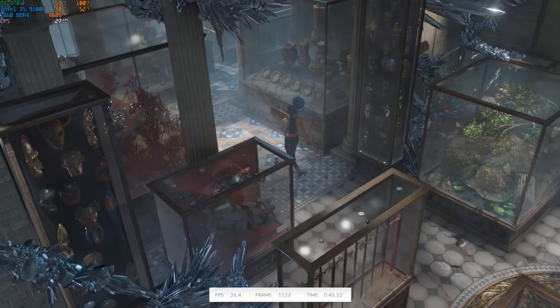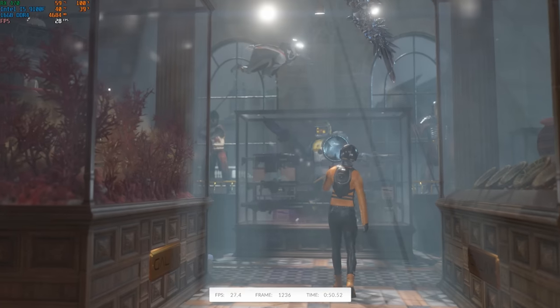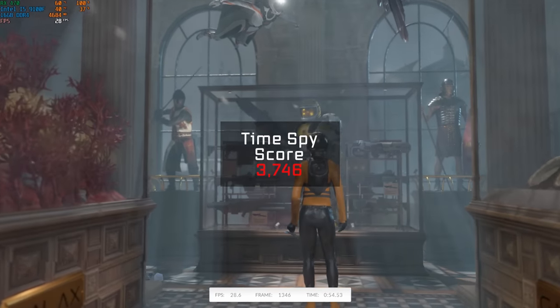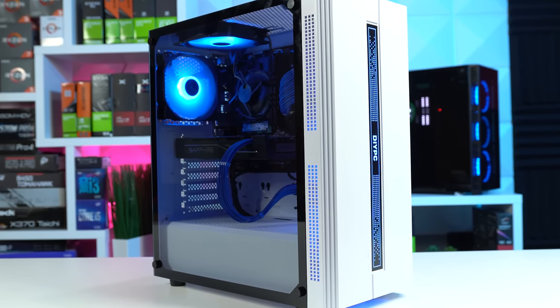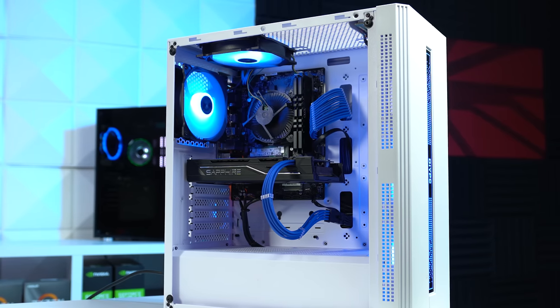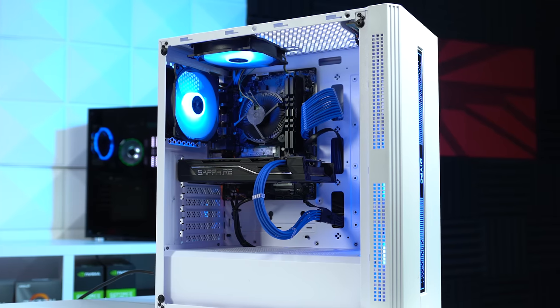Finally, just like always, I threw in a 3DMark Time Spy benchmarking run, and this $350 gaming PC featuring a mining RX 470 graphics card achieved a score of 3746. Be sure to let me know in the comments what you think about this build or if you've had a similar BIOS flashing experience. Hit that subscribe button so you don't miss when I drop the 100,000 subscribers giveaway video — which is massive — and I hope you enjoyed this video.